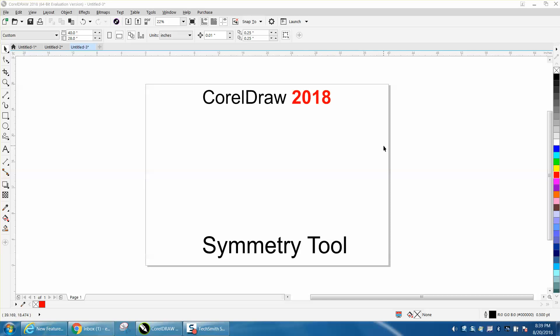Hi, it's me again with CorelDraw Tips and Tricks, and tonight's video is Corel 2018. I downloaded a trial basis evaluation copy today, and I'm going to do a few videos and see whether I'm going to get it for myself.